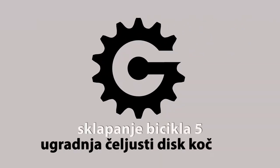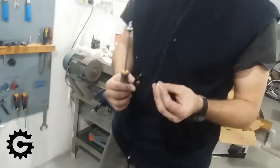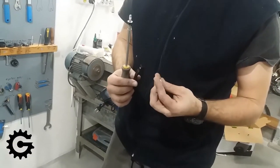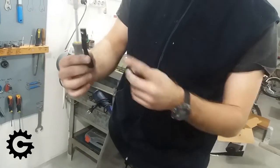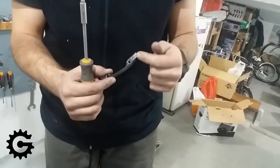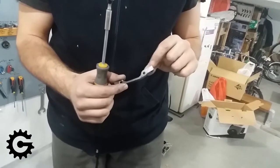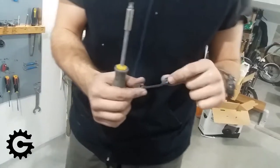In this fifth video in the series about bicycle assembly, I will show how to mount bicycle disc brakes. In this particular case we are using mechanical disc brakes, but the system and principle is the same for hydraulics as well, and also the same goes for both the front and the rear.